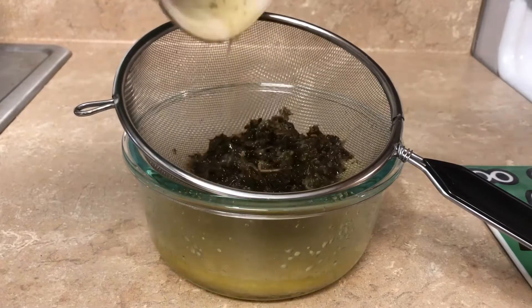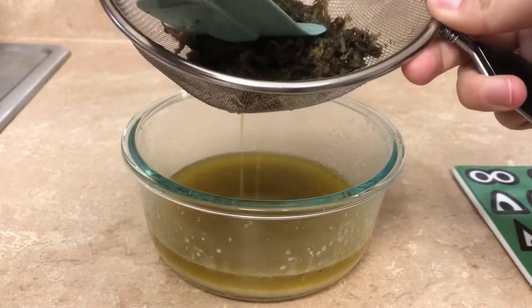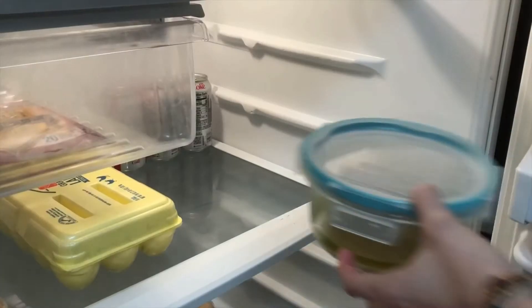When the butter is ready, I'm going to strain out the weed. The finer mesh you use, the less weed particles you'll have in your final product. When I'm finished patting out the weed, I just put a lid on it and throw it in my fridge for about two or three hours until it's hardened.